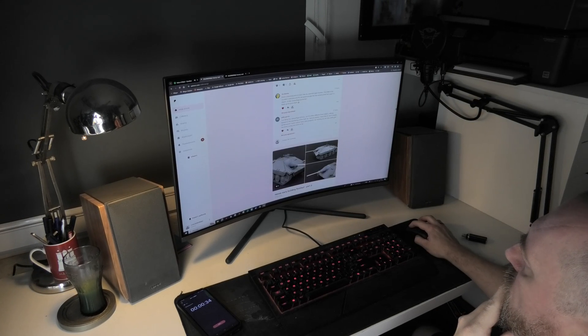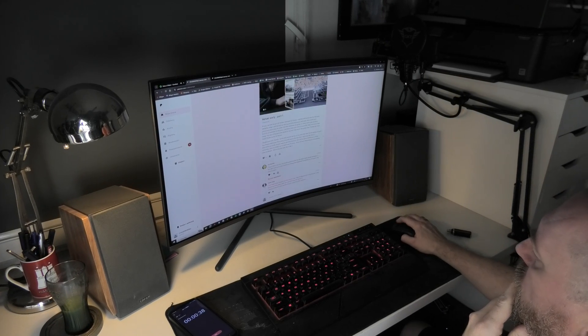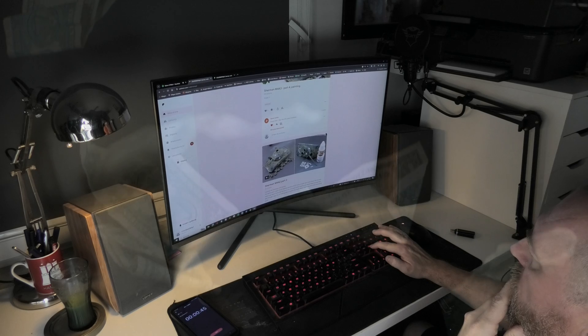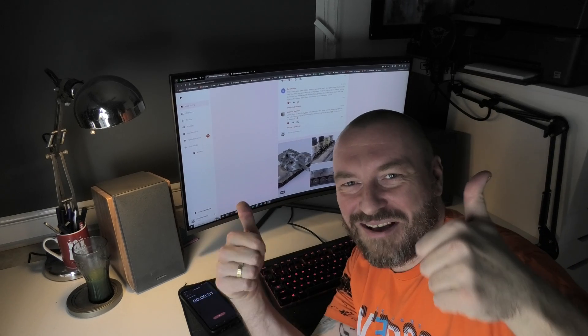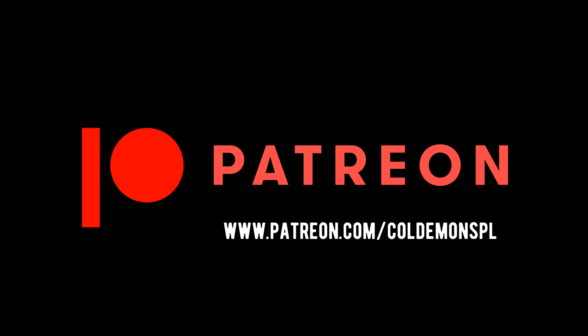Thanks to this I will try to give you some interesting content to keep you informed and entertained. I'm not pushing, but I'd like to make millions from modeling and this is the easiest way — I'm joking of course — but the truth is that it would be great to do this as a regular job. The only way is to build the channel and get new patrons. That's why in each episode I encourage you to support me in my passion. If you have a few bucks you could drop in my cup, that would be great. Thanks.